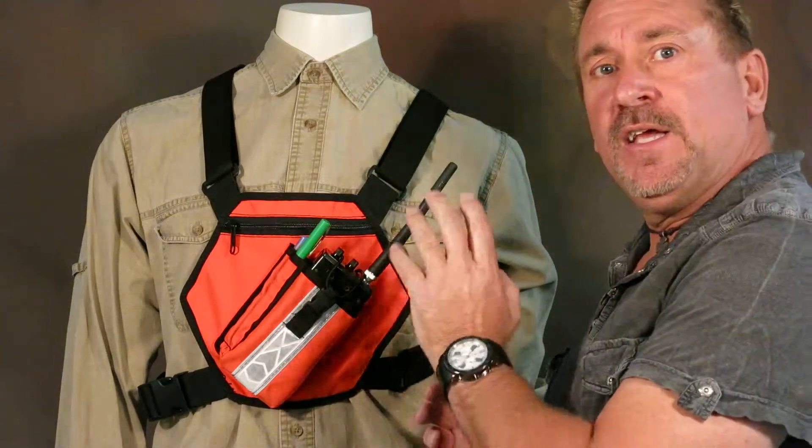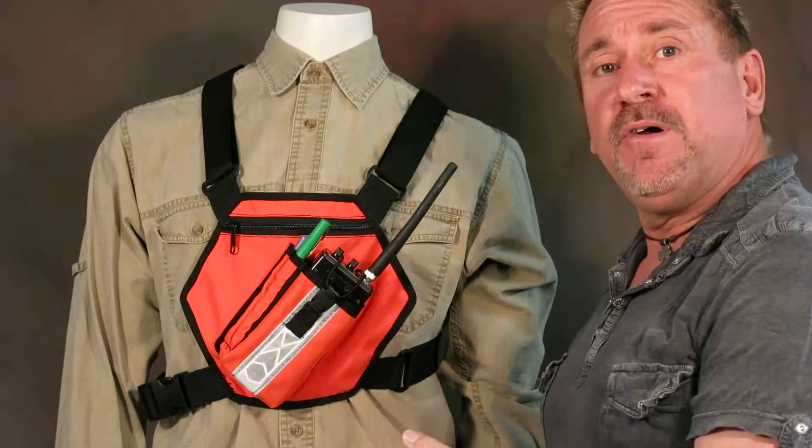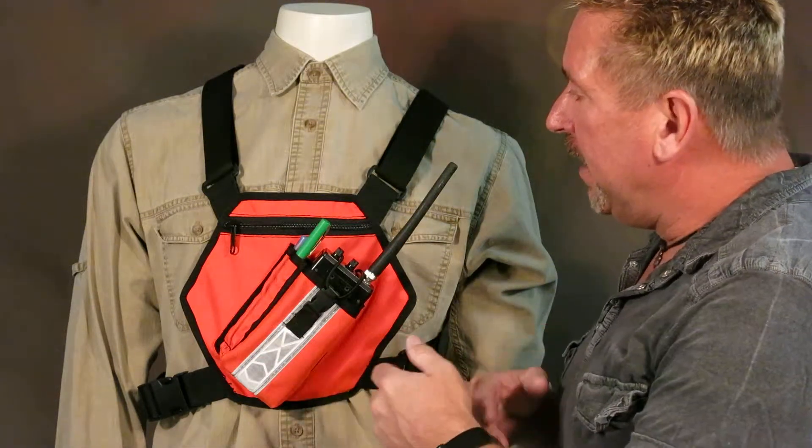This one's designed for the UHF, VHF style radios. We have one for the FRS radios as well — watch for that video.